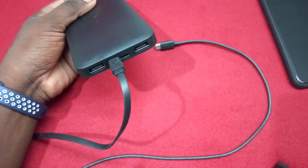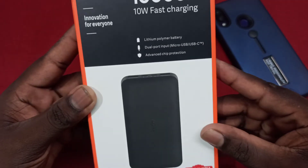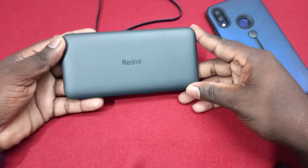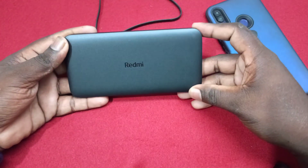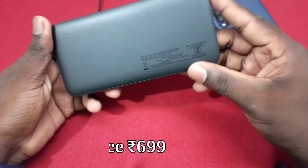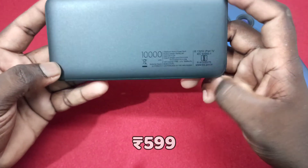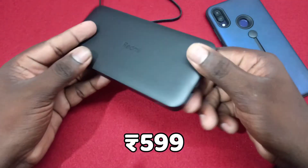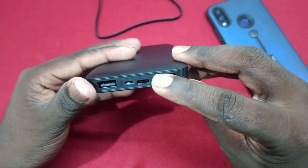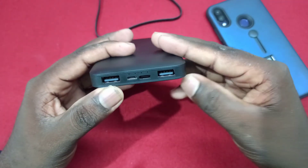You can try it too. This power bank is available on Amazon and Flipkart. You can purchase it using the best buy link in the description. This power bank is original price — I purchased this power bank for 599 rupees. Thank you very much.